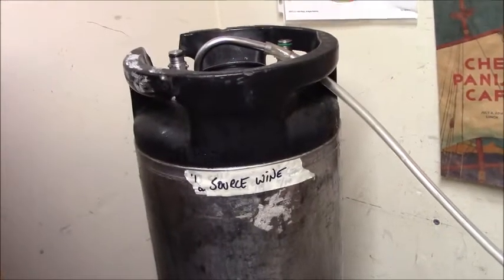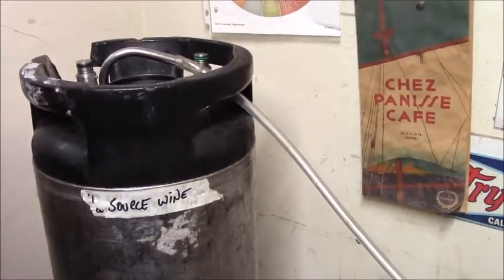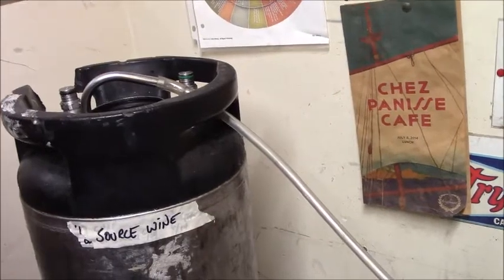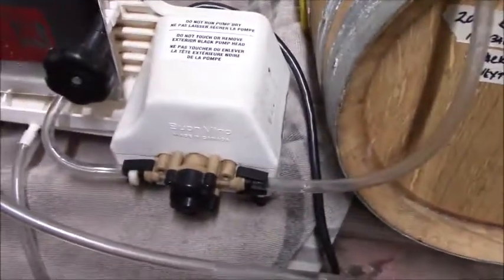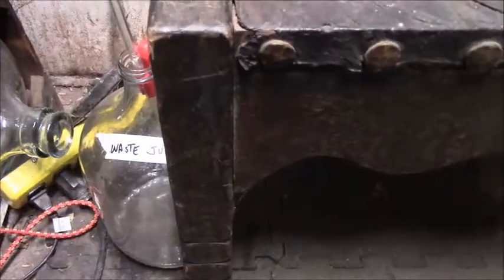Now we're ready for the final sequence of filtering. Let's go through the entire process: source wine, a stainless steel racking cane hooked up to our tubing, running all the way down to the intake of the filter. It goes into the filter block at the bottom, comes out the top, and goes to this carboy which will show us exactly what's going on with the wine. The waste wine is going to go down this tube to a dedicated jug on the floor. We're going to go ahead and start the process — this is live — turning the switch on.